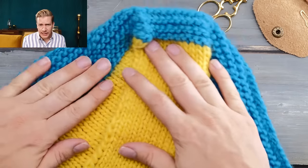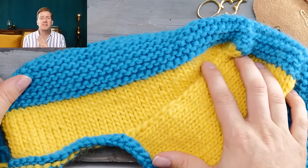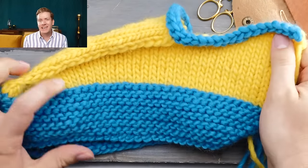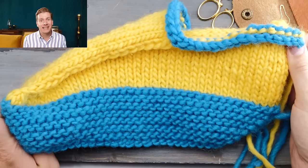This slipper pattern is super simple to knit. First we knit the sole, then we add the instep and the cuff, and then we seam everything together. It looks like it wouldn't work and it doesn't make any sense when you start, but at the end it all comes together quite like magic. You will find the link to the pattern in the description below.